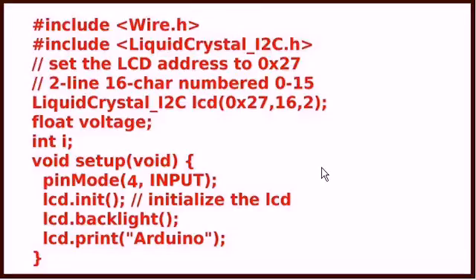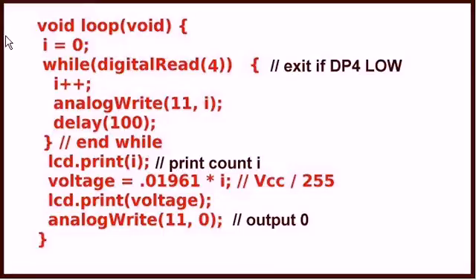Here is the basic program for this. This is the setup. We're using the LCD display, so you're going to need the wire.h library. And because this is a serial I2C LCD display, you'll need the liquid crystal I2C library. It's going to be set up as a 2-line by 16-character display, and that's what we declared in this statement. We also need a variable — float voltage, integer I. Here's the rest of the setup where I've initialized the backlight and it prints when it first comes on to tell me the system is up and running.